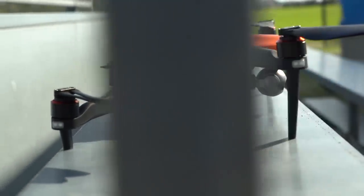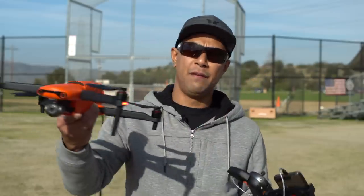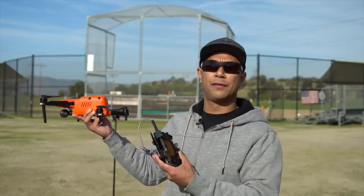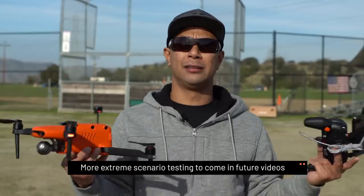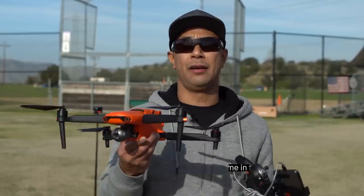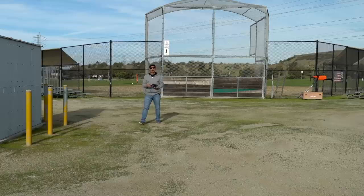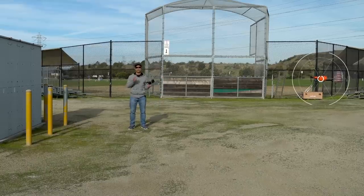I want to show you how I tested the optical avoidance — showing that even if you're going sideways it'll still slow down — and also test how it does when it's following me around this area. I'll definitely take it out into an area with more tree lines, branches, and twigs later. For now, I just want to show you some basic obstacle avoidance that this drone is able to handle.